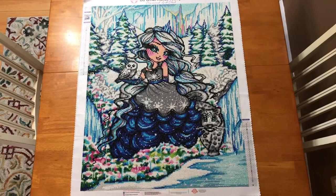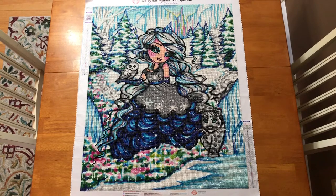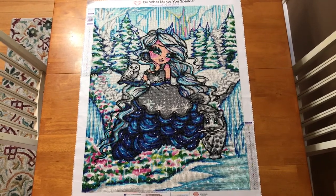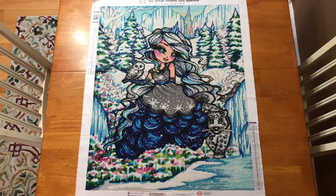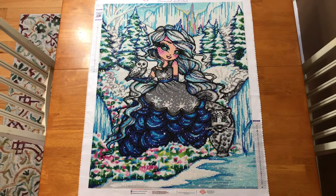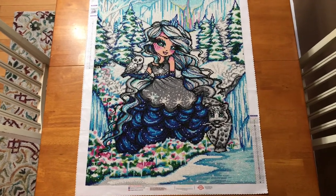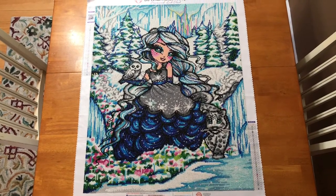This next one is called Ice Princess and it's the first edition. They made two different editions — this one is the full picture, and the second edition is more focused on her face. I love the full one; I think it's beautiful. This took me a very long time to do but I loved it so much and it's just so cute. They do have this one on their website right now and it's on sale for $44.99 if you want to pick it up.